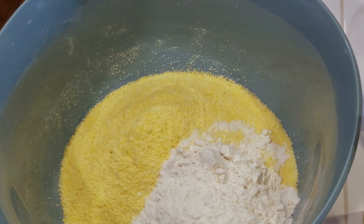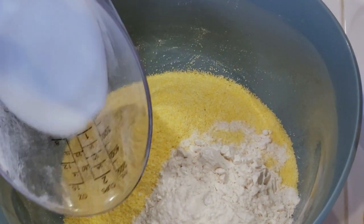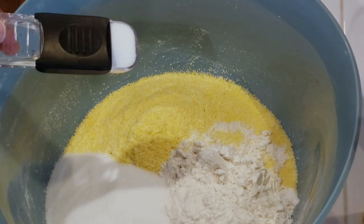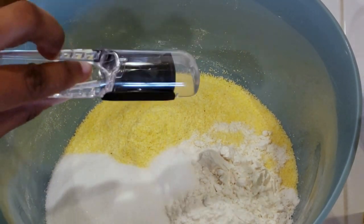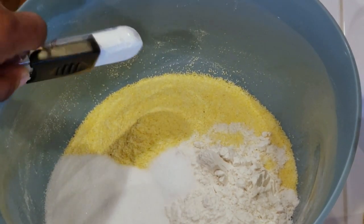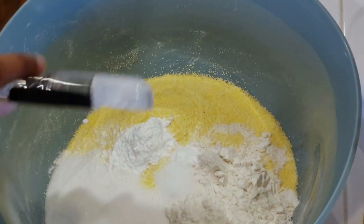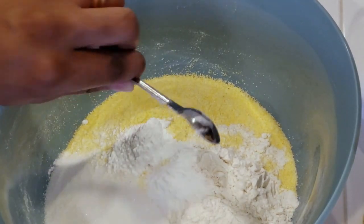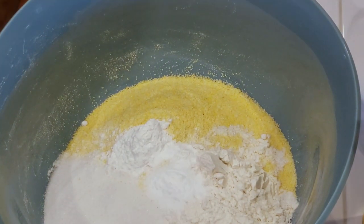You're gonna add in one and one-fourth cup of cornmeal, three-fourths cup of flour, a half a cup of sugar, one teaspoon of salt, two teaspoons of baking powder, and one-half teaspoon of baking soda.